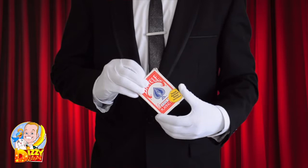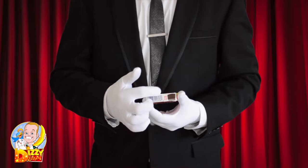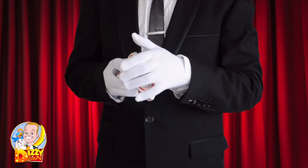For this trick you need a card box and your magic wand. You need to prepare your card box by cutting a hole in the bottom corner. Now place the magic wand up your sleeve and into the hole of the card box.